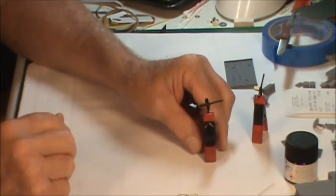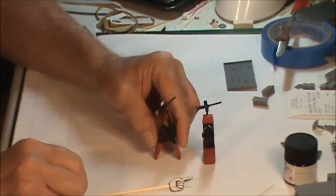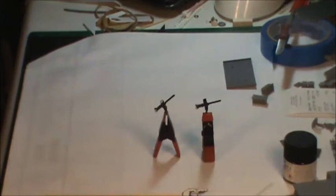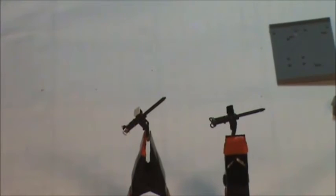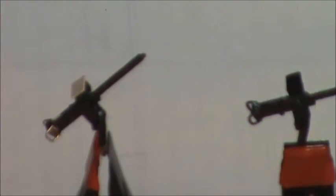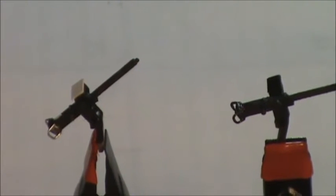Once they get painted flat black you'll never know the difference. And there's a little sight piece made from a thin styrene strip — it barely shows up but it's there. A little bit of imagination and creativity and I think I've got a nice looking 30 cal to go back there. Let me zoom in on them a little bit for you.